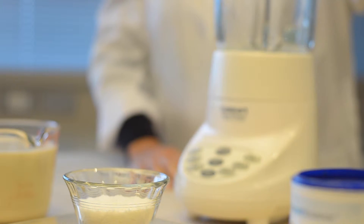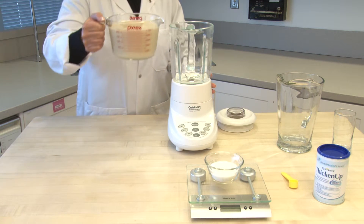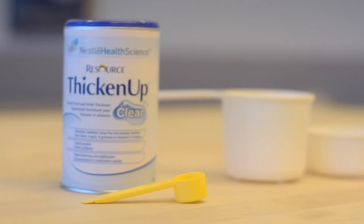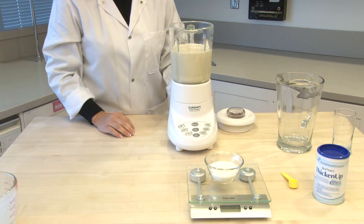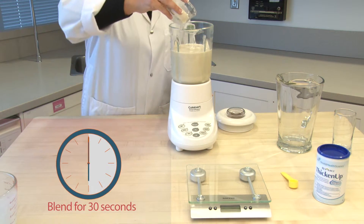For the best results, begin by adding the measured quantity of oral nutritional supplement to the blender. Measure the total amount of Resource Thicken Up Clear needed, either by using the yellow scoop provided, measuring spoons, or by weighing the amount of Resource Thicken Up Clear on a kitchen scale. Add the measured Resource Thicken Up Clear to the blender and blend immediately for 30 seconds.